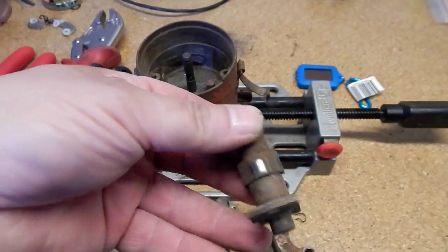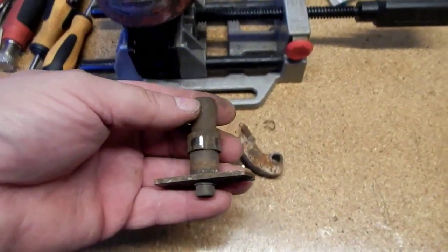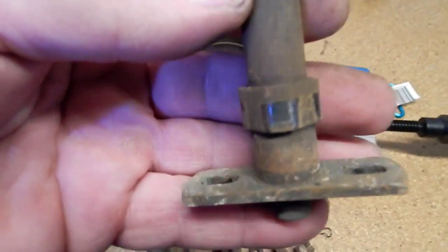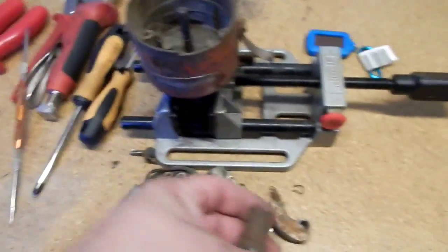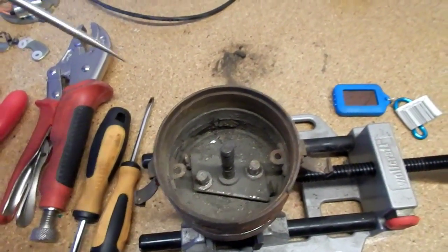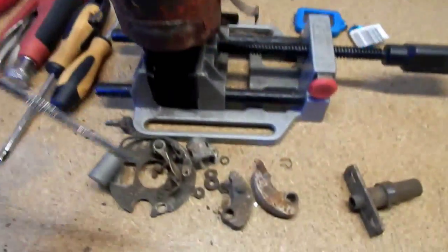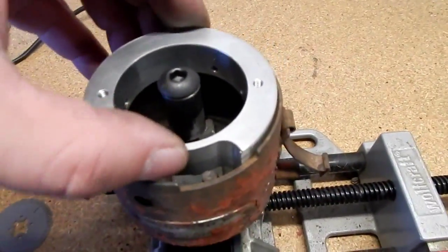These weights are a lot of times seized — these were corroded. The top piece was actually seized, so as the weights move outward as RPM increases, this piece is supposed to rotate back and forth, changing the timing point and providing a crude timing map of sorts. A lot of times the lobes are worn — which is generally not a problem — or these get seized in place. The pins in here that hold the timing weights on this auto light are really robust; some of them are really wimpy.